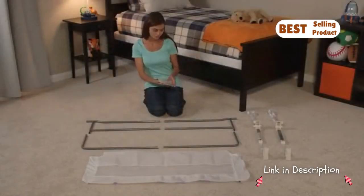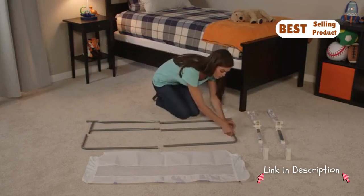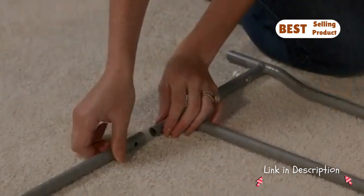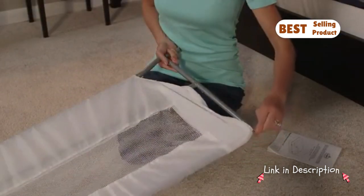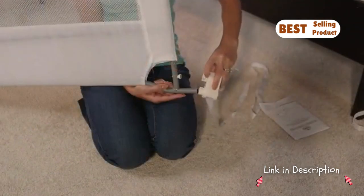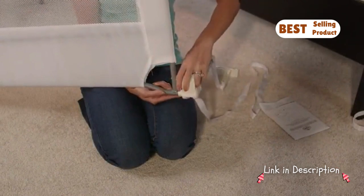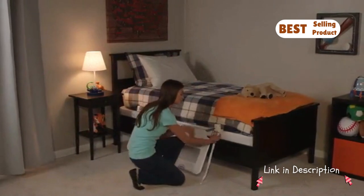You'll love the no-hassle, no-tool set up. Start by assembling the bed rail frame. Next, attach the mesh wall. Connect the legs and anchor straps. Finally, place your mattress on top of the box spring, tighten the straps, and you're ready to go.